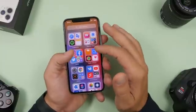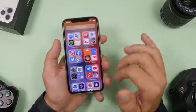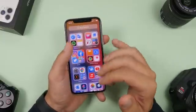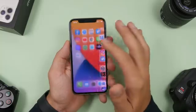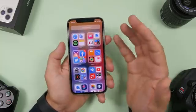Also, the new App Library on iOS 14 cannot be customized. You cannot rearrange apps or change their folders — everything is organized automatically by Apple. Apple rearranges these apps with every update, but you have no control over it. You just have to let Apple decide which apps go where and how folders are organized.